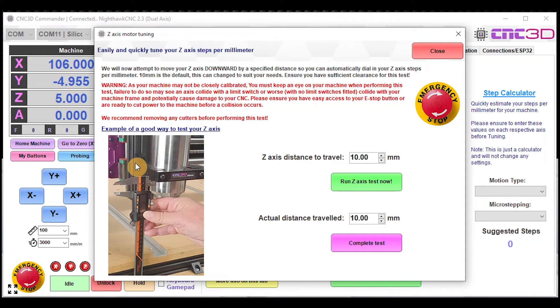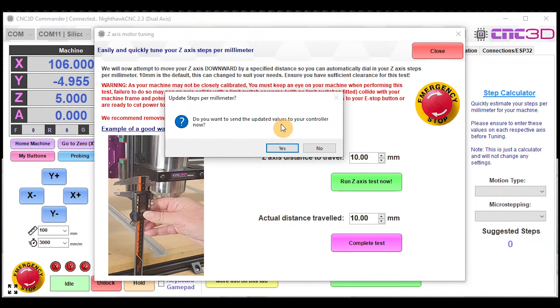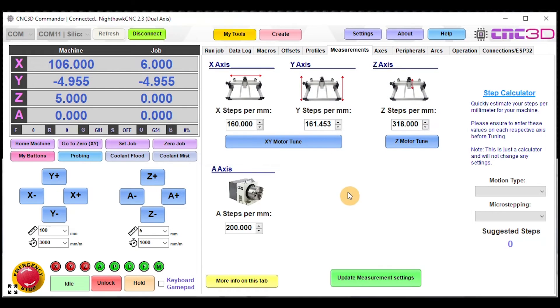For the Z-axis, click on the Z motor tune option. We give you a guide on how to do this using a set of vernier calipers. Take a read through to make sure everything looks right, then run the Z-axis test, specify your distance, measure the actual distance traveled, and when you hit Complete Test it will ask if you want to update your settings. Say yes and it will update that number if you've made any changes.